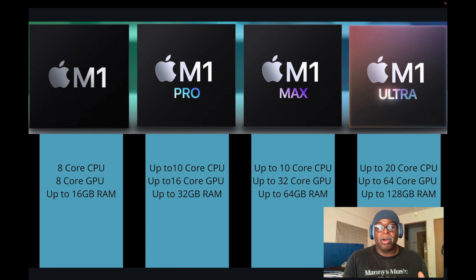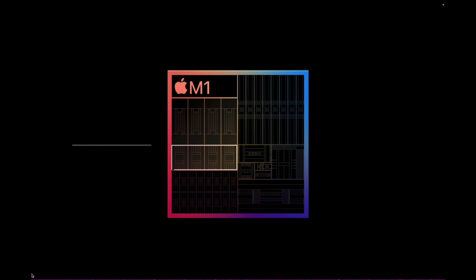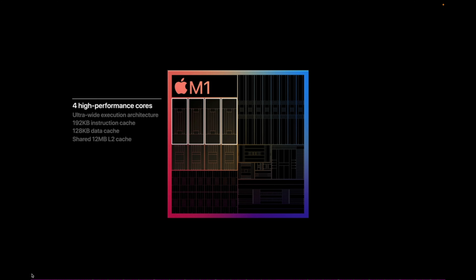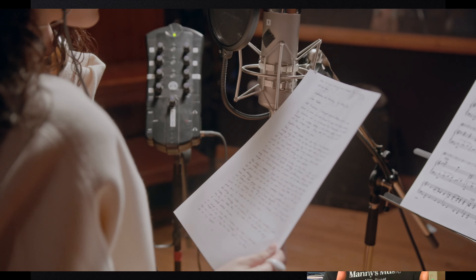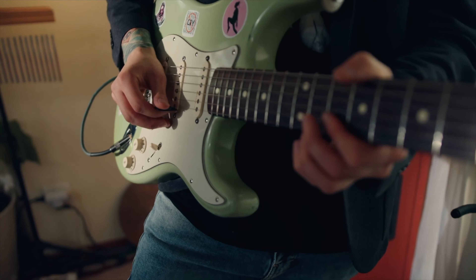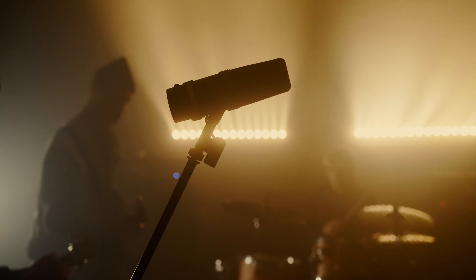Let's start with the M1 chip. This chip is in the MacBook Pro 13-inch. It's a great chip for amateurs, hobbyists, or part-timers. It has eight cores — four efficiency cores and four performance cores — which is a great balance between power and performance. You get more battery life because it utilizes the chip more efficiently. This is good for songwriters doing amp synths, drum and bass libraries, or for touring musicians using backing tracks.